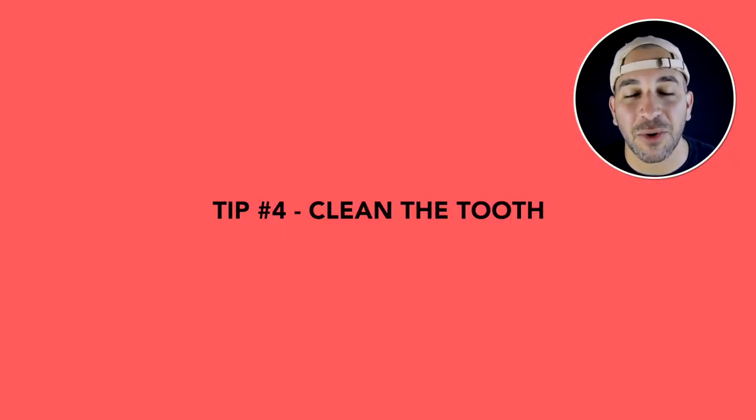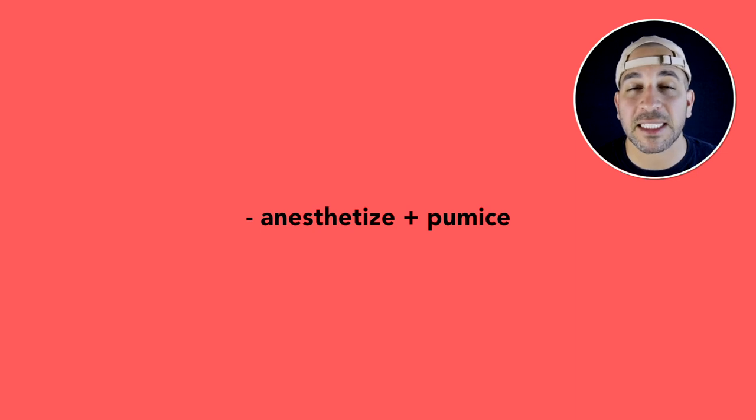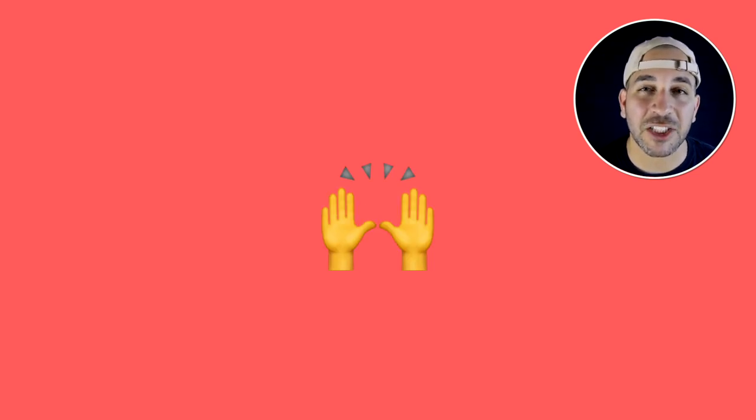Number four: clean the tooth. At the crown cementation appointment, when you take off the temporary crown, sometimes you're going to see a lot of excess cement on your preparation. It's really important to clean off all that cement so that you have a nice interaction between the intaglio of the crown and the preparation surface. If the patient is experiencing sensitivity, consider getting them numbed up, taking some pumice and dry polishing so that the cement is off and you can see a really nice clean crown preparation before proceeding with the cementation protocol.